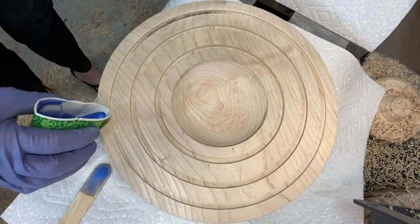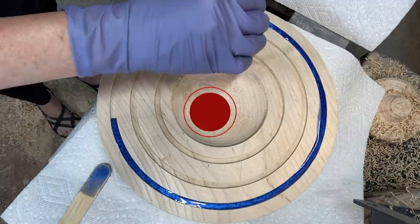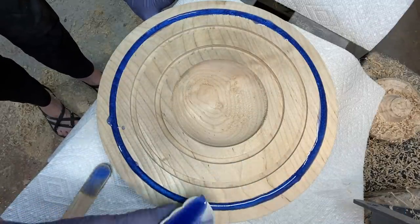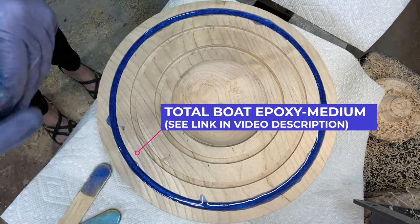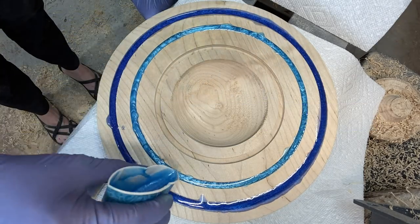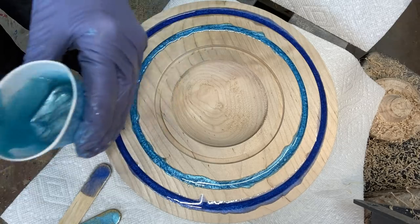Starting with the epoxy here. This is Total Boat Epoxy medium hardener — I do have links to it in the video description, along with links to all the color pigments I use, which are Black Diamond mostly. I'll link everything so you can check it out. Three different shades of blue — this one is more of a blue-green.